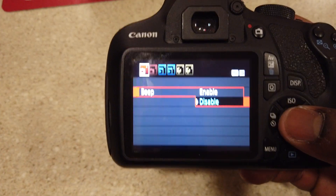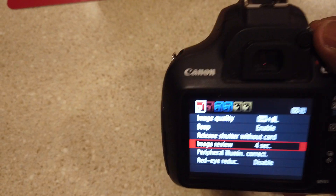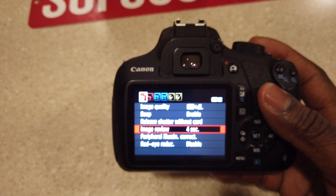You can disable the beep or enable it — you'll hear the beep every time you press the buttons. That could get a little annoying. If you want it on, turn it on; if not, turn it off.